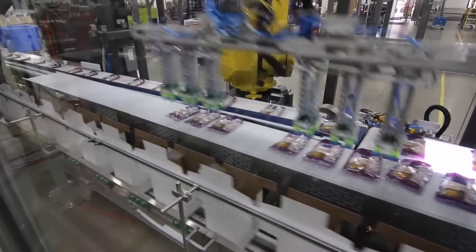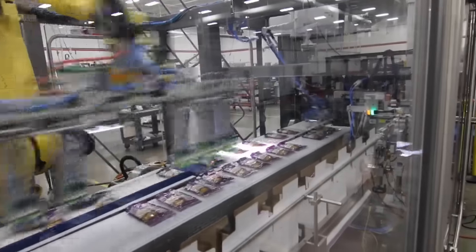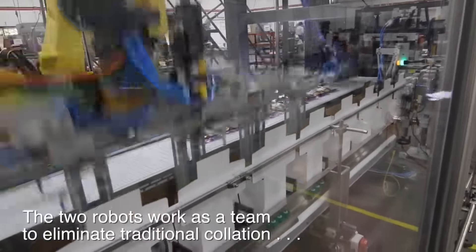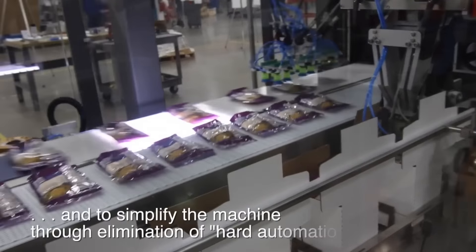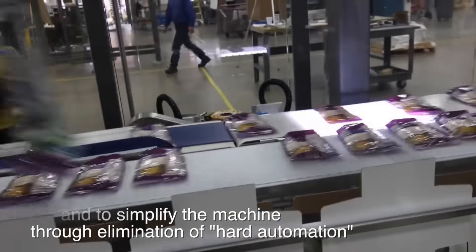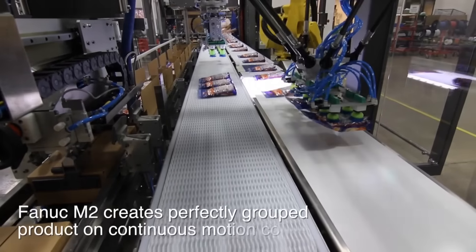The Fanuc M2IA robot precisely groups pouches for the Fanuc M710IC, which has the payload to incorporate servo-driven interleaving capability directly into the end-of-arm tool, further simplifying the system.